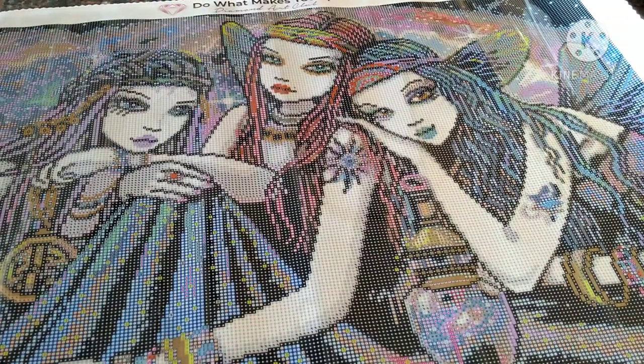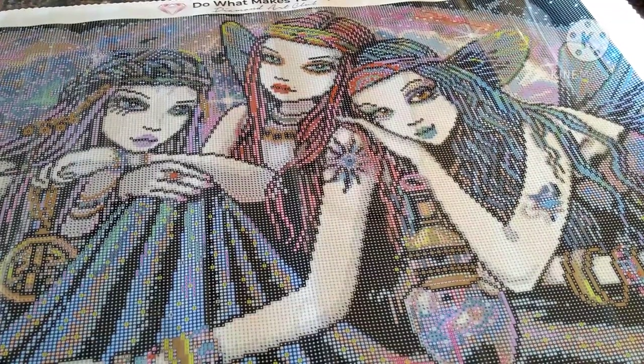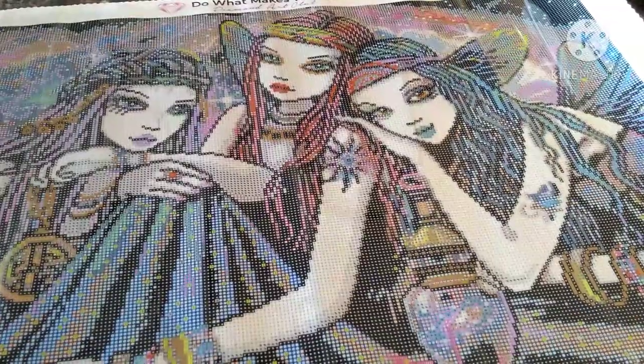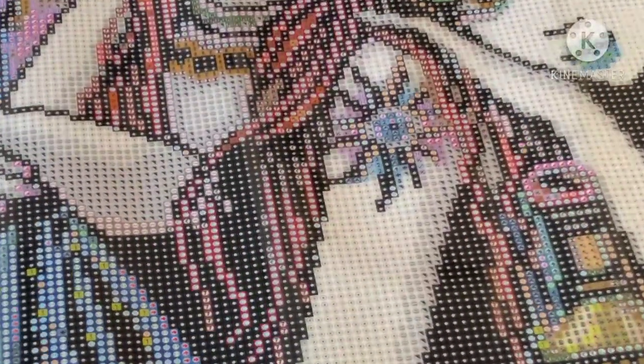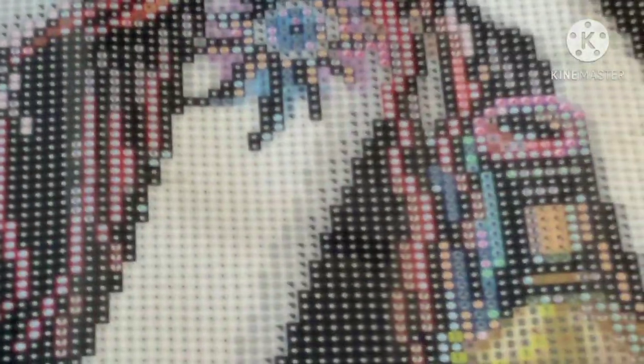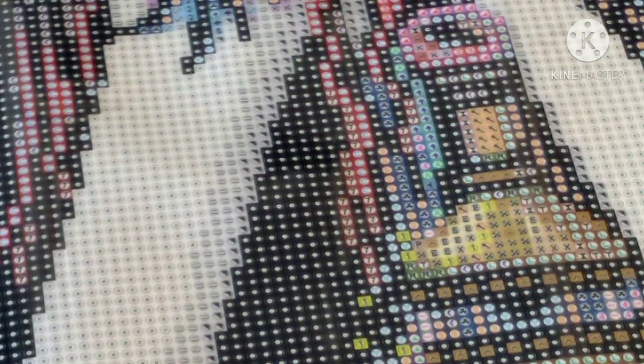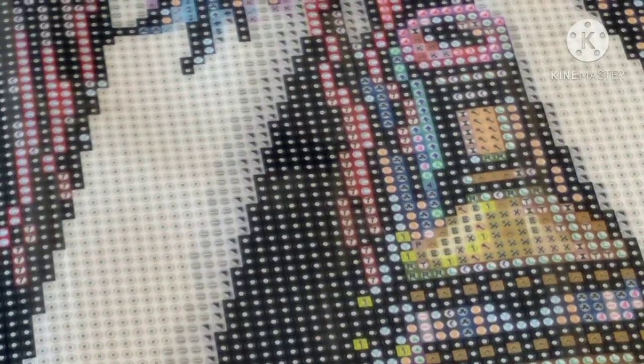I'm gonna see if I can pull y'all down to where you're closer to the canvas so hopefully you can see the quality. Everything is pretty clear, and like I said the ABs are ones and twos. I'll pull you back out.